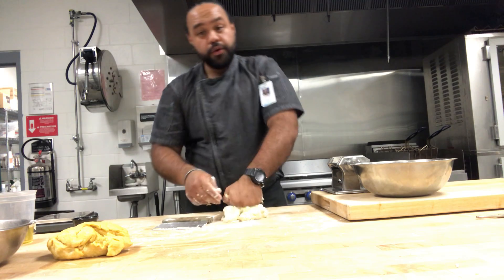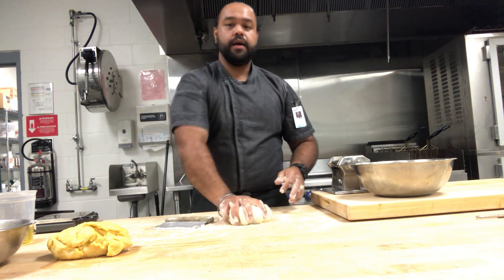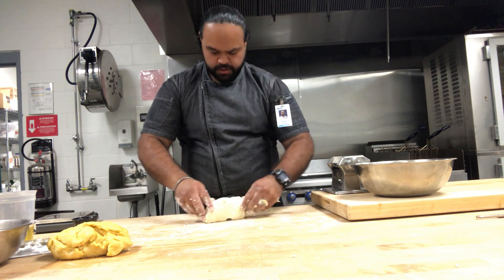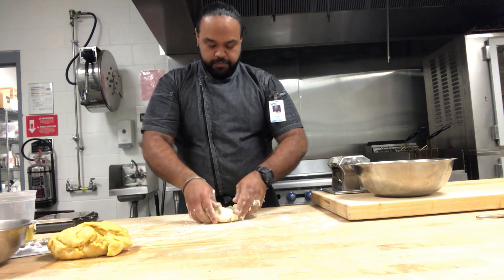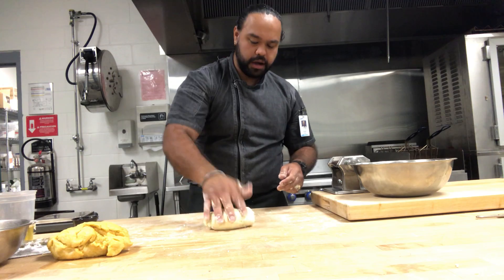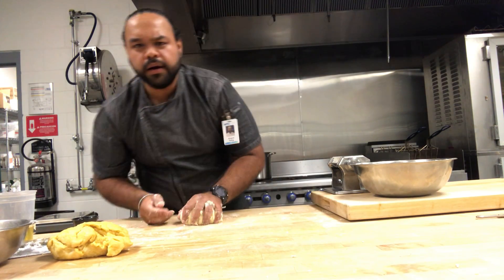Once the gnocchi dough is ready, it's simple: you simmer it in water, then pan-fry it in clarified butter, and then add it to a sauce. The sauce should be simple — Italians keep it simple. Marinara, pesto, bolognese — they're all simple sauces. In the following video I'll be showing you how to do a marinara. I already have a pesto ready, and I'll also show you how to do a classic Alfredo.